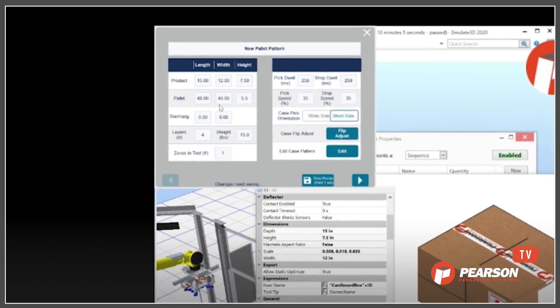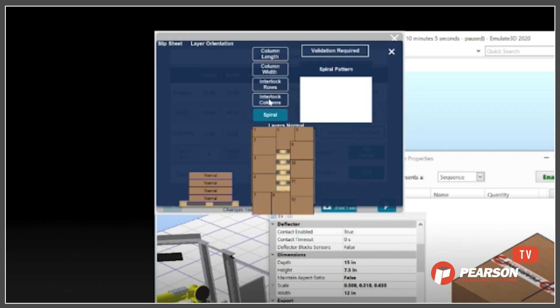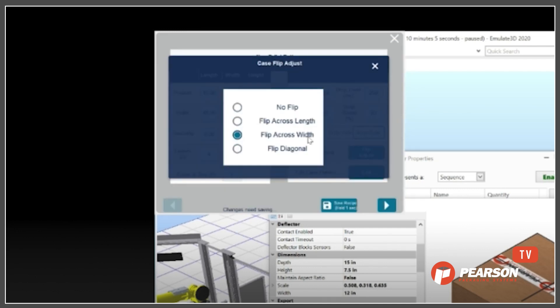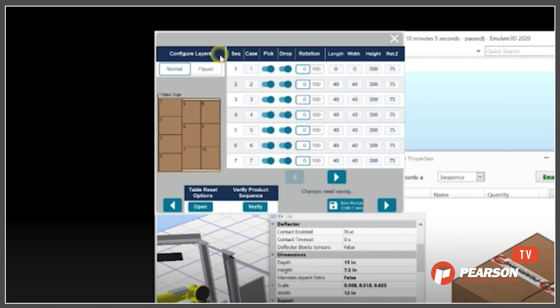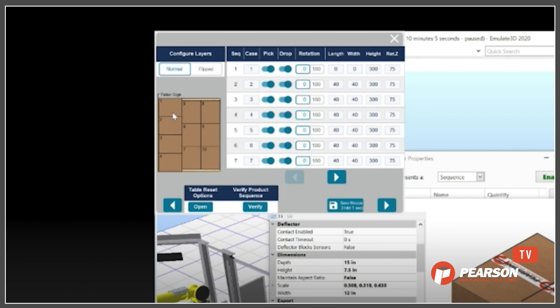Once you get the product dimensions entered in, we can choose a pallet pattern — the palletizer can actually figure out a solution for us. In this case we're going to lock that in. There are a couple of layers; we can flip those to get a better pallet stack. It has a number of settings so that the robot will place these products in the correct sequence, with the correct approach distances and angles. If those settings are ignored, you'll likely get boxes that get crushed as you're trying to palletize them.